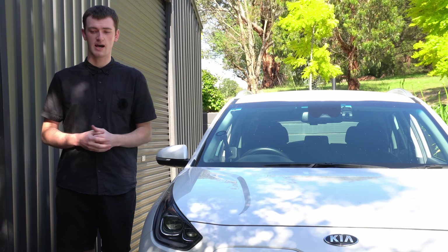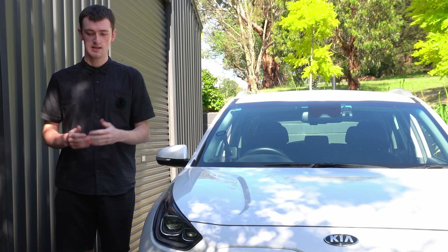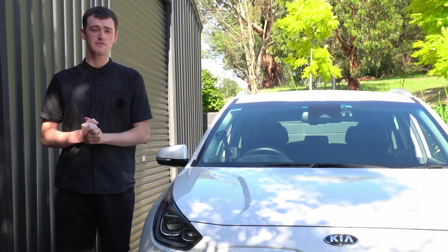So it is perfectly fine to charge outside in the rain if you are having to charge somewhere outside. It's all sealed well enough to be rained on. Probably wouldn't want to submerge in water, but for rain it's going perfectly fine.